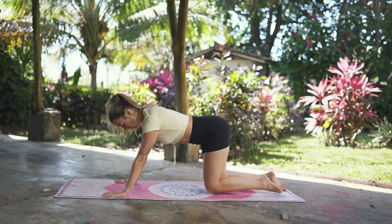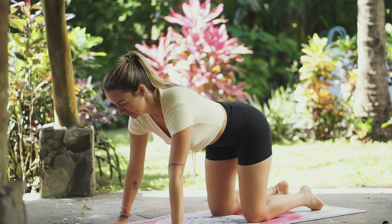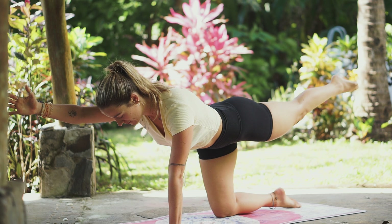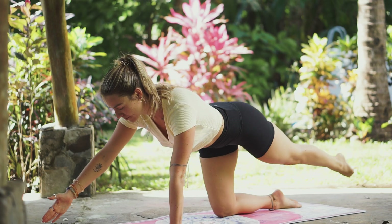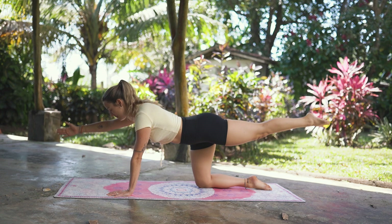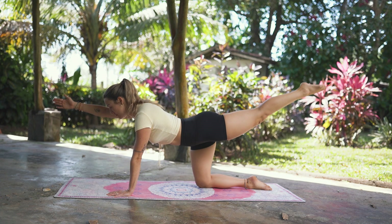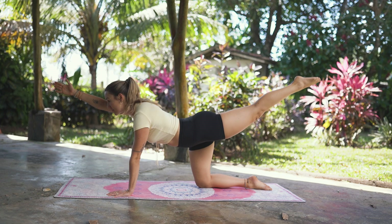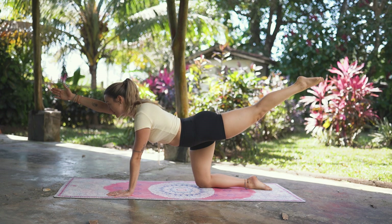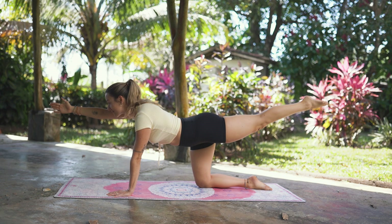Place your hands underneath your shoulder blades and press yourself back into an all-fours position. Let's do the other side — extending the left leg back this time and the right arm forward. Take a deep breath in. Exhale, tap the hand and the foot to the floor. Inhale, lift it back up. Continue this tapping — exhale tap, inhale lift — keeping your hips square and staying strong in your belly throughout the repetitions.